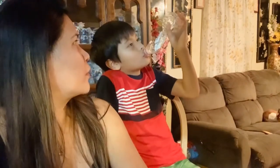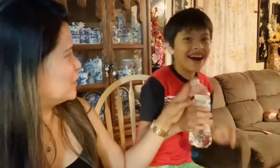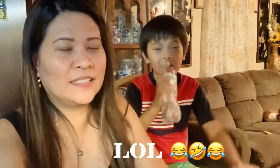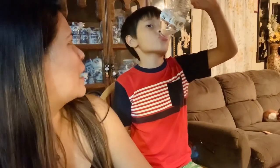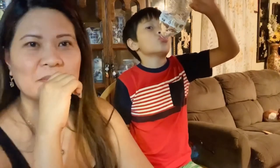I can see the bottle is getting squished — you're almost there! Oh, are you okay? He choked. That's okay baby, at least you took the challenge. He said he got choked.